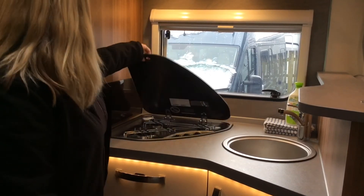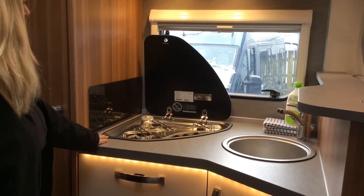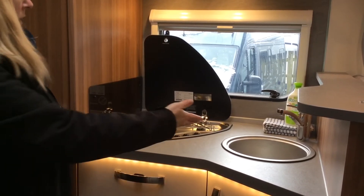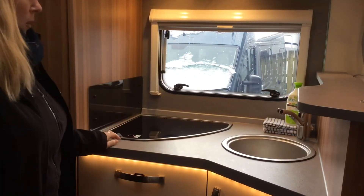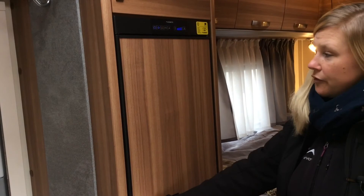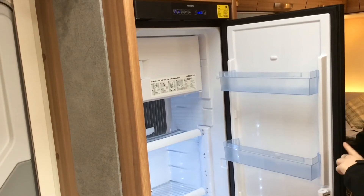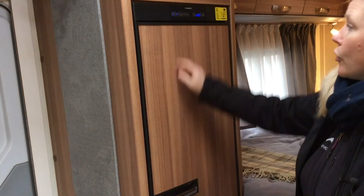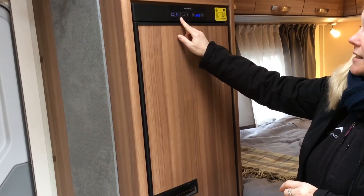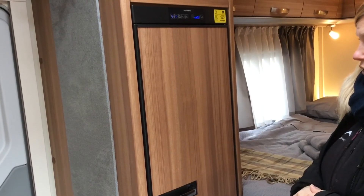You have your three-burner hob for all your campervan culinary delights, and a sink with hot and cold running water. You also have a large fridge and a freezer compartment — it's only a small freezer compartment. Your fridge can be powered from electric, gas, and also leisure battery when you're driving. We'll go through this in a lot more detail on your handover.